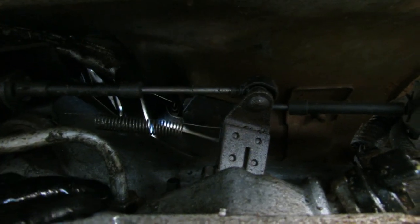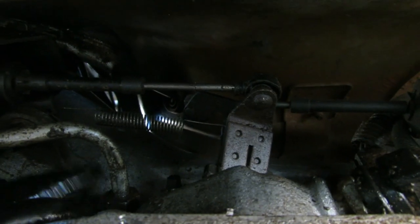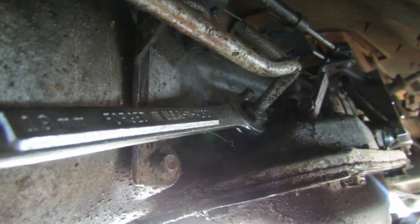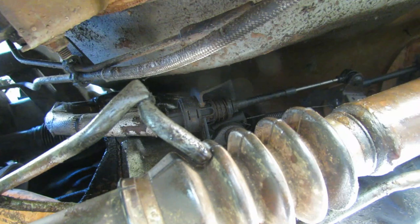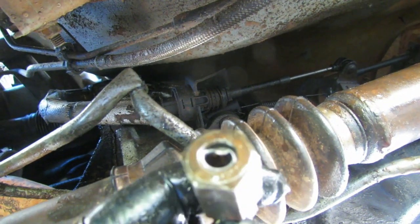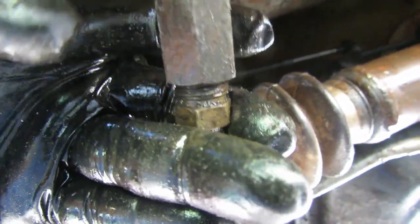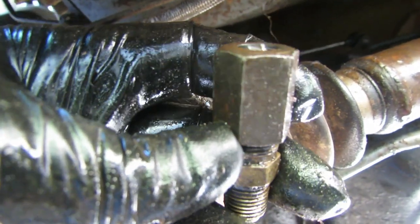Next up is this connection right here — that's actually a threaded nut. The wrench on the nut is a 19 millimeter, so I worked on breaking that free. What happened when I tried to take the nut loose is it just twisted the line and broke it off, but it didn't really matter. I just needed to get the fitting — I loosened this up with a 16 millimeter on the brass part and the steel part is a 19 millimeter.